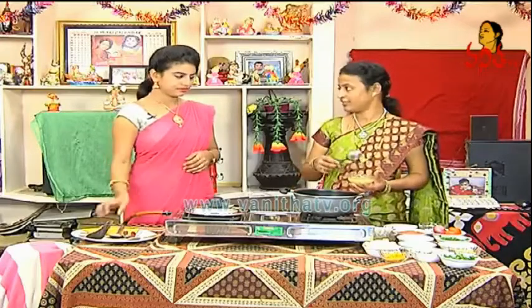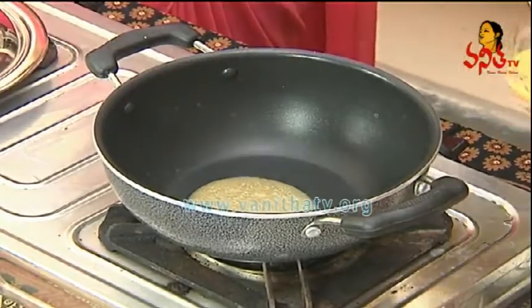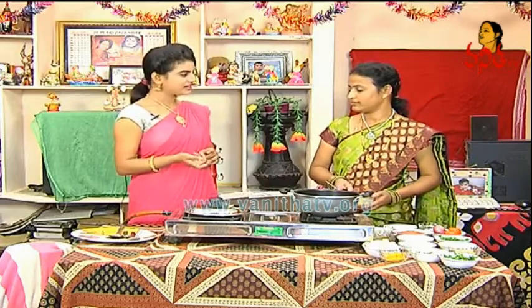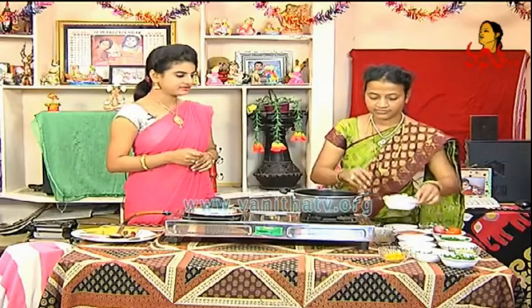Let's fry the rice. Do you want the rice? Yes, it is. Add 1-2 spoons — 1 spoon. The rice is fried.